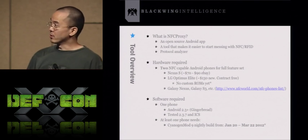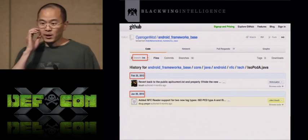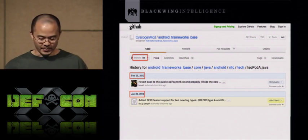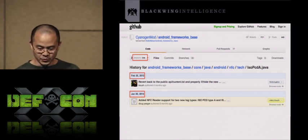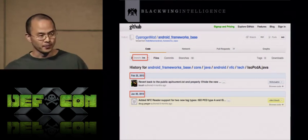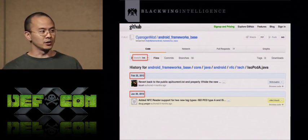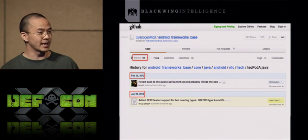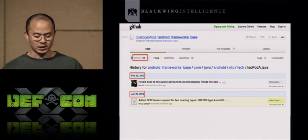At least one phone needs a specific build of CyanogenMod — specifically CyanogenMod 9 nightly builds between January 20th and March 22nd of this year. On January 20th, Doug Yeager checked in code to CyanogenMod adding NFC reader support for two new tag types: ISO PCDA type A and type B. That enabled the Android phone to detect a credit card reader. Out of the box, the Android SDK doesn't provide a simple way to do card emulation mode — you can't detect a reader or pretend to be a credit card. Doug added custom code to CyanogenMod to enable this card-reading ability.